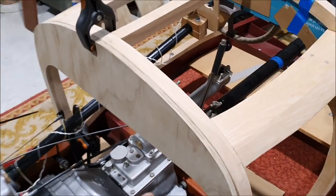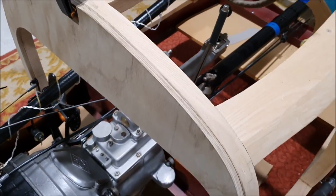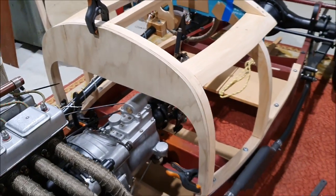I think the best thing to do will be put some bolts straight through this into here to hold that in place but keep them as separate pieces.